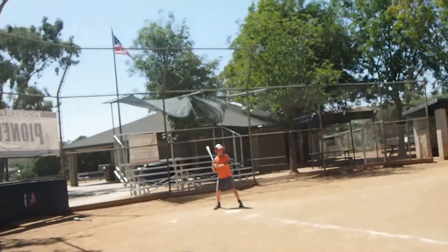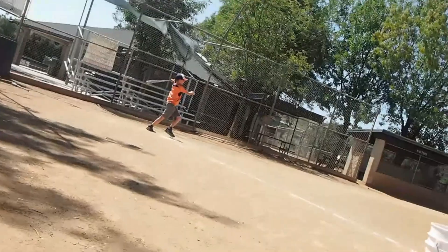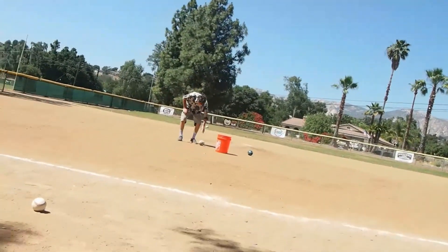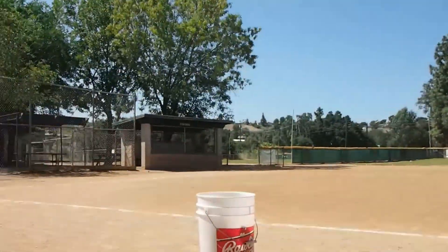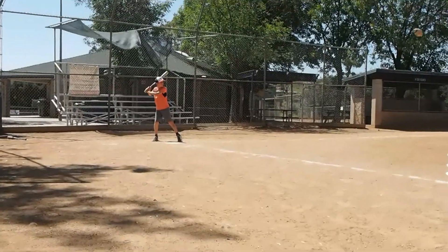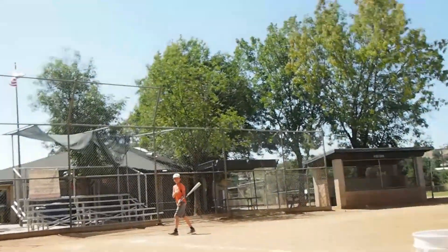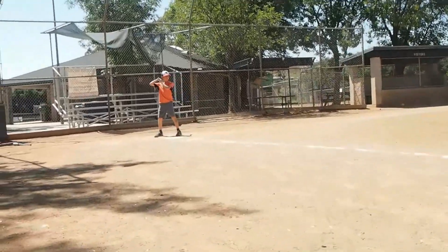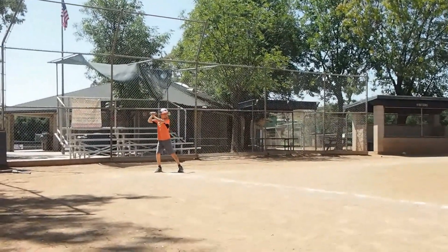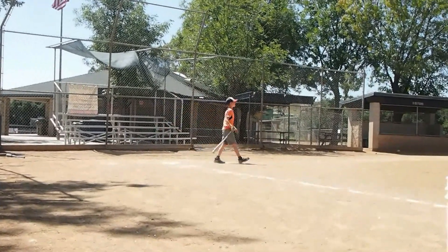We're going to hit this basketball. We have the football and then the plastic ball. Look at that football — that's really cool. Look at that football!